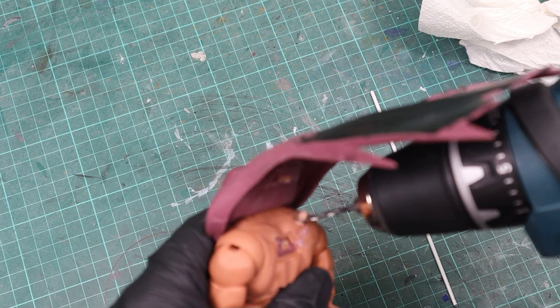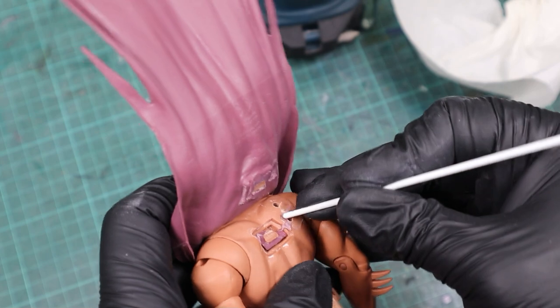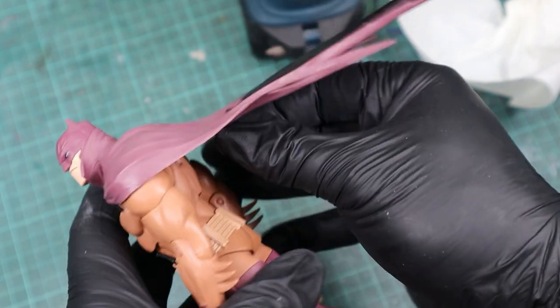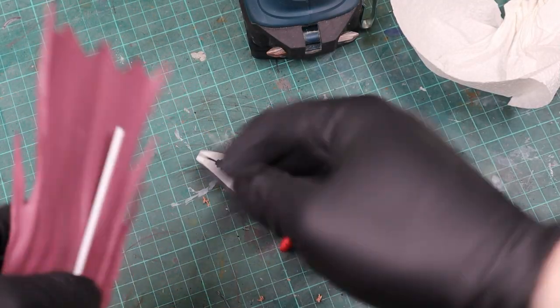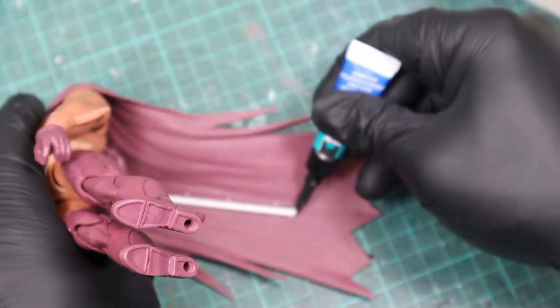Back to the cape. I simply drilled a hole — actually two, because the first one was too high — into the back and stuck a metal rod into the hole that I had laying around. The idea here was to super glue the rod to the cape and by painting it black with the cape, making it disappear. That actually worked pretty good and with that, all the body modifications were already done.